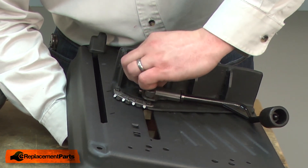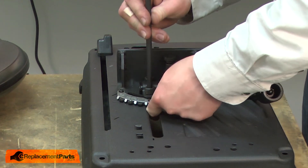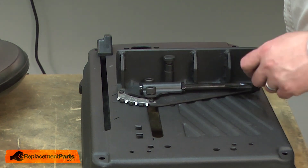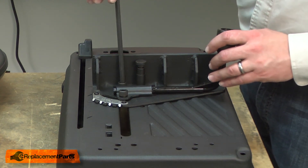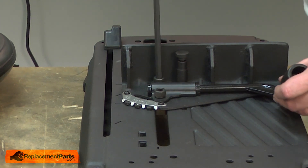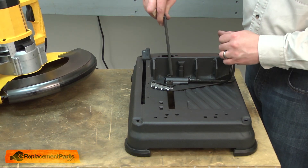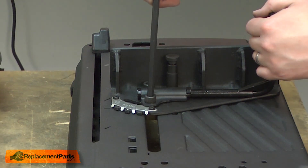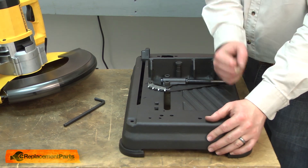I'll start each of the bolts by hand, then use my Allen wrench. Once the bolts are nearly tightened, you'll need to tune the clamp for the proper clamping force. It's still too loose, so I'll keep tightening. It's a little too tight, so I'll back off the bolts just slightly. That seems good.